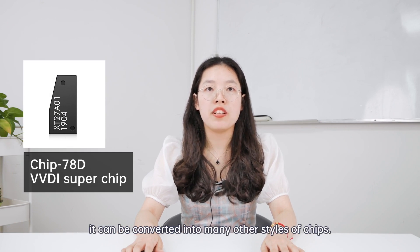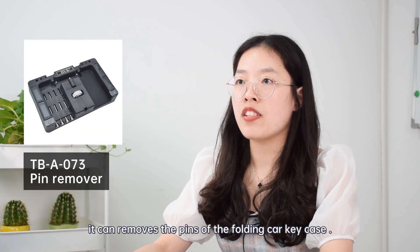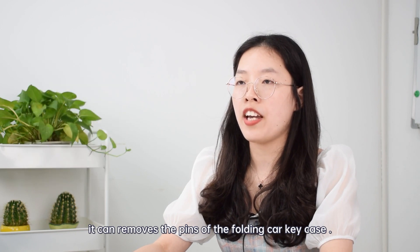The third is the VVDI super chip. It can be converted into many other types of chip. The fourth is the pin remover. It can remove the pins of the folding car key case.